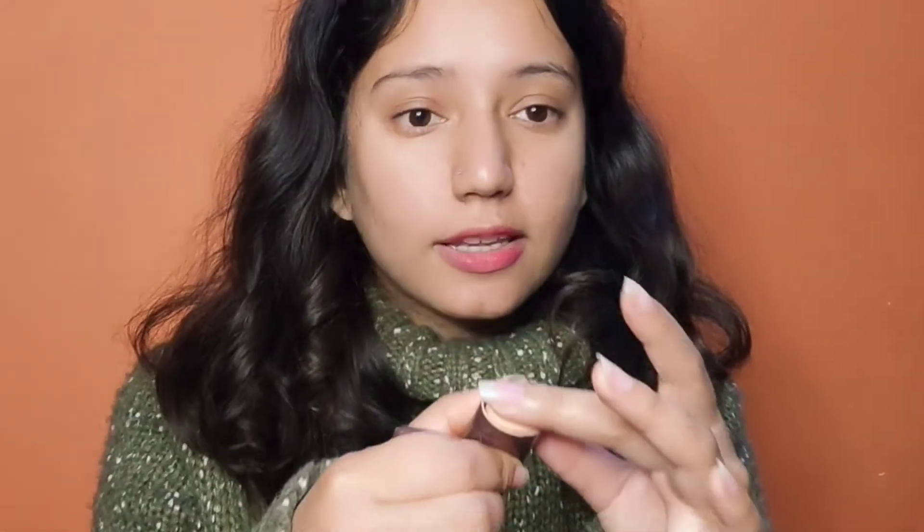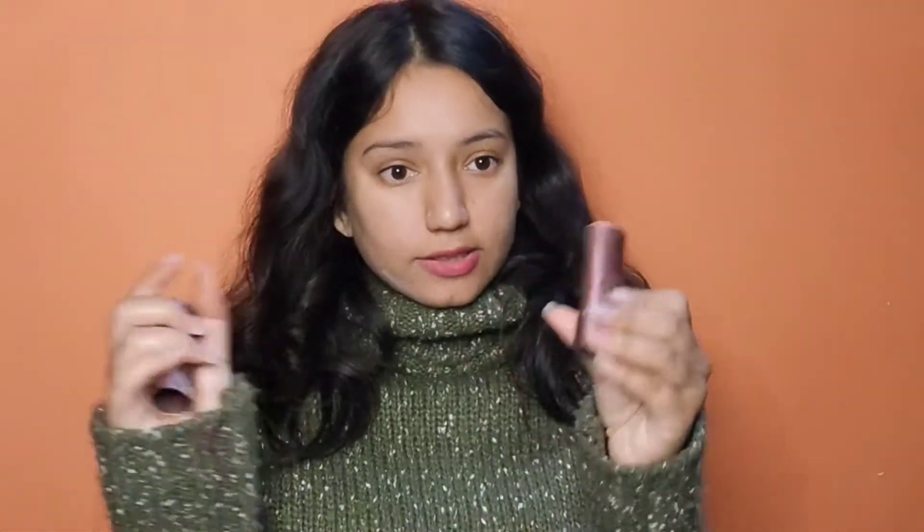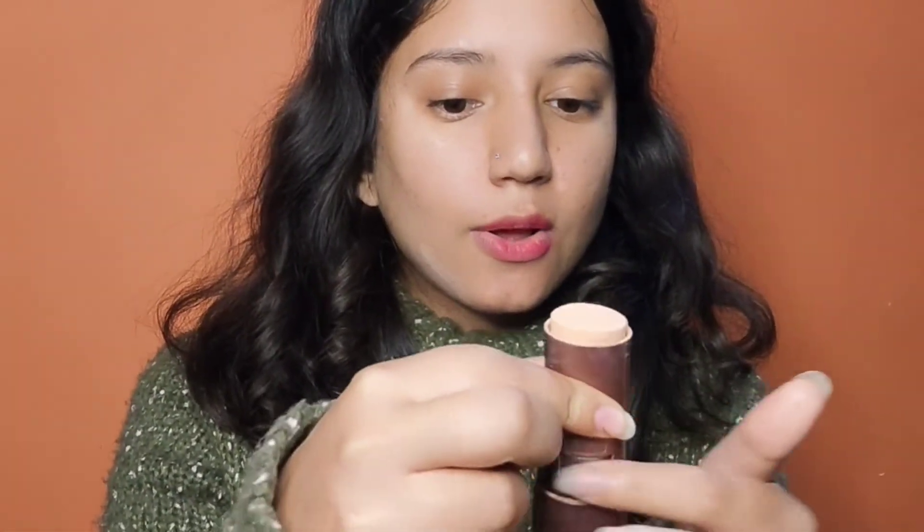Stick foundation is very good under the eyes and works for both dry and oily skin in that area. I love it — it is so good. It is very affordable if you are a beginner; you can definitely try it. I think it is around 110 to 120 rupees, or you can get it for around 90 to 100 rupees.